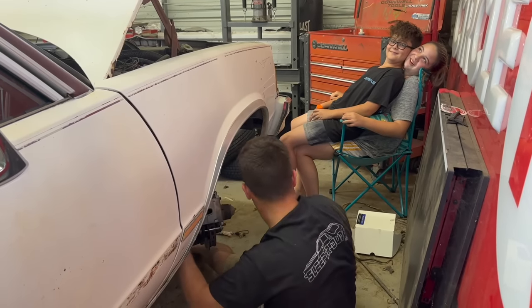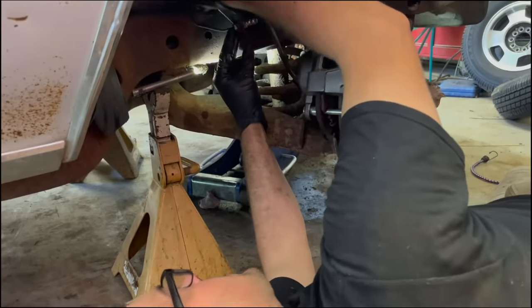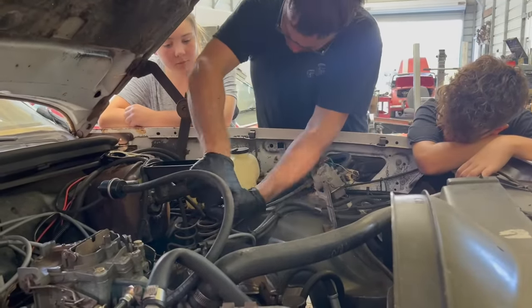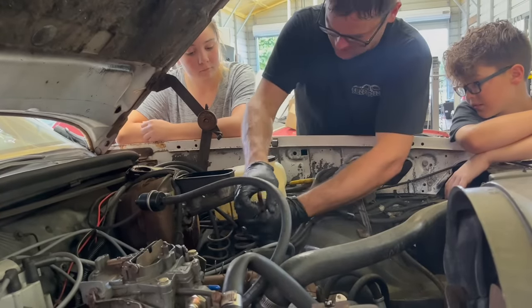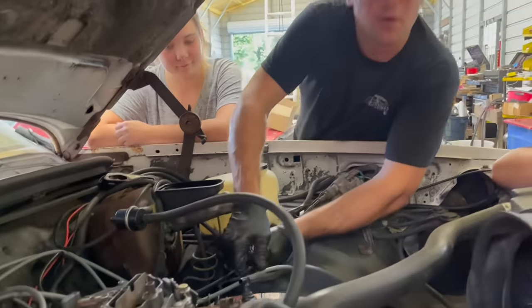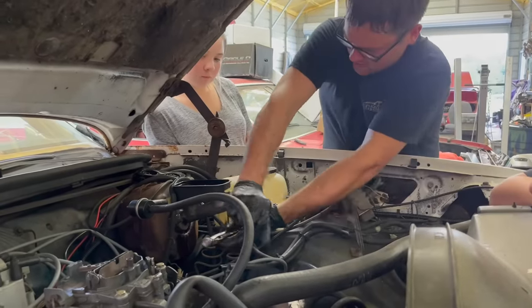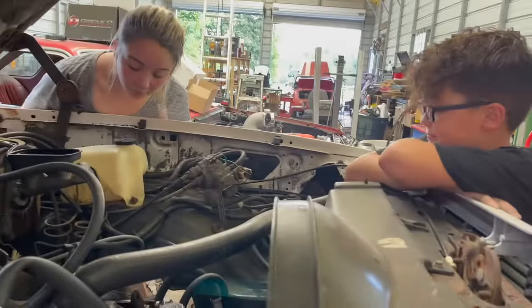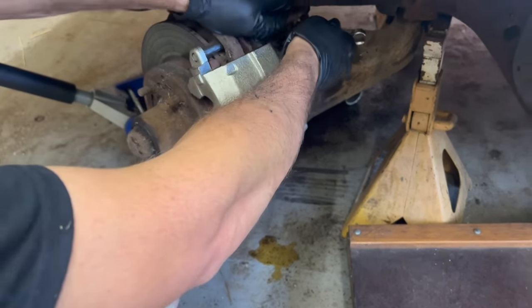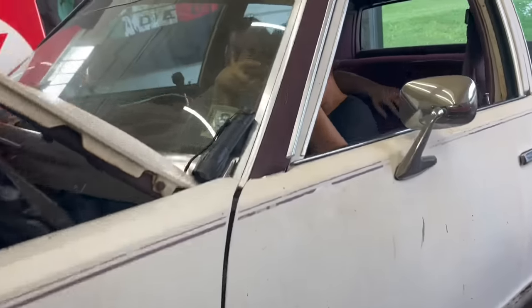I think we got this side all buttoned up. Now that we've got all the front brakes put together, we're going to work on the rear brakes. We're going to kinkle-dinkle this line off here, smash it flat — that way we'll only have front brakes, because you don't want rear brakes when you're doing burnouts. This is why I like to leave the bleeder screw loose while you work on the other side — as you can see, it's already pushed the air out of the system.